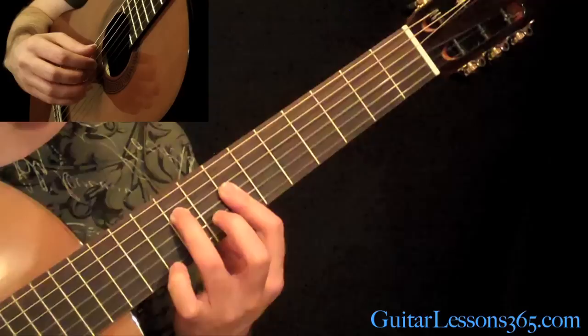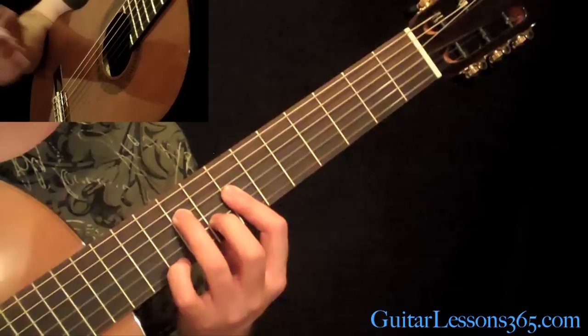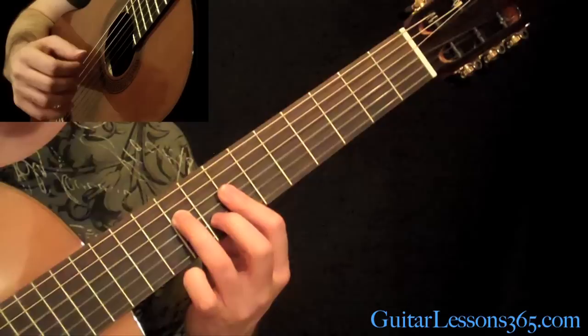Then we're going to go to the next figure. Lower your pinky at the 10th fret and then the 8th fret with the 2nd finger on the B string. Do the exact same picking figure we did on the previous chord. Then you're going to pick the D string at the 9th fret and slide it up to the 11th.